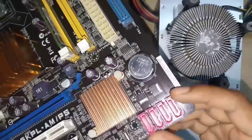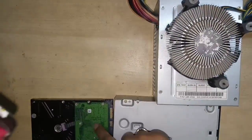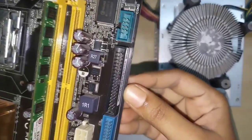This is the SATA Connectors — SATA stands for Serial Advanced Technology Attachments. Hard drives are connected to this port. The floppy disk is also connected to a similar port.